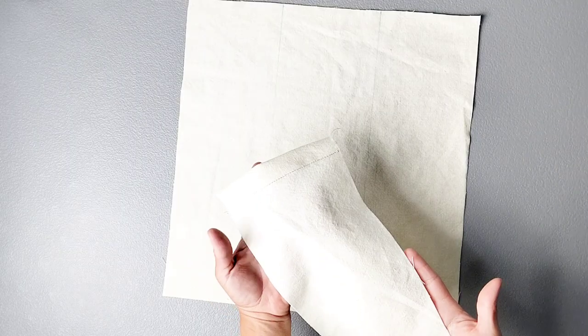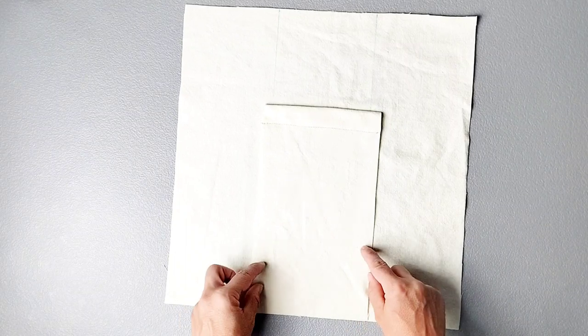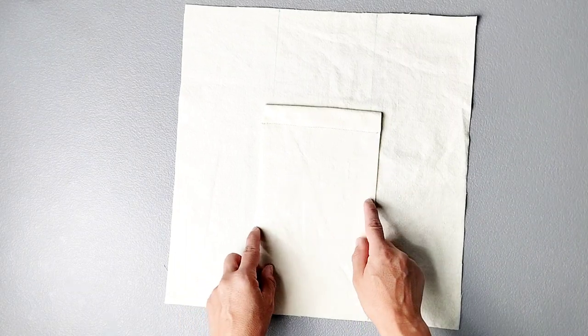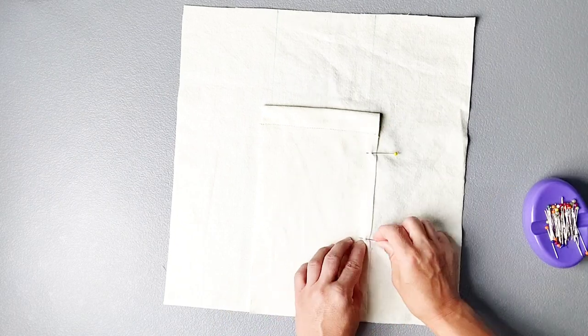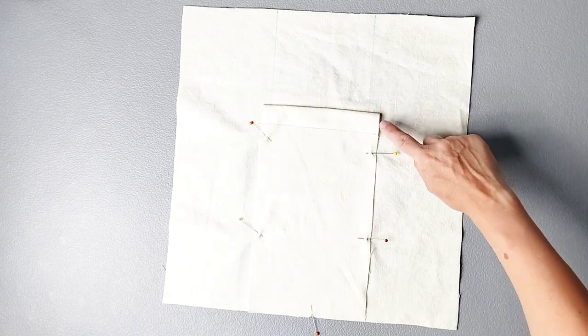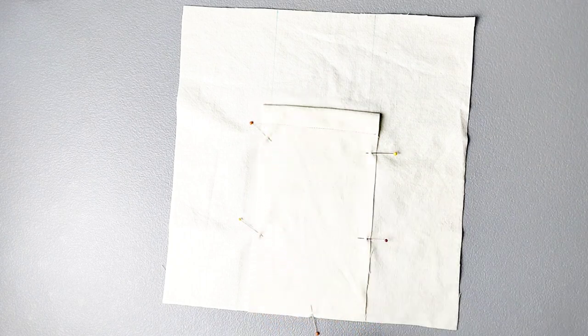Edge stitch that folded edge in place from side to side. Now we can attach our outer pocket to our front piece. Place the wrong side of your pocket on the right side of your front piece. Align the bottom raw edges and place your pocket so that it's evenly placed on either side of your drawn lines, and pin in place. Then edge stitch the sides and bottom with about an eighth inch seam allowance.